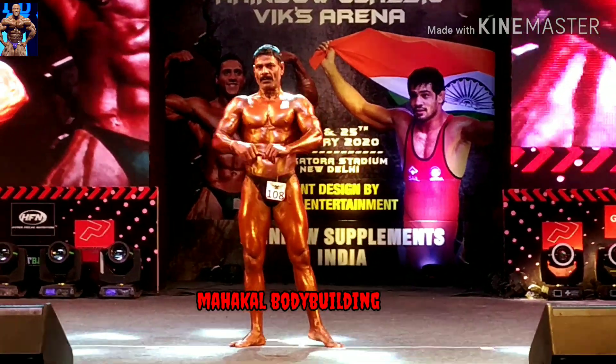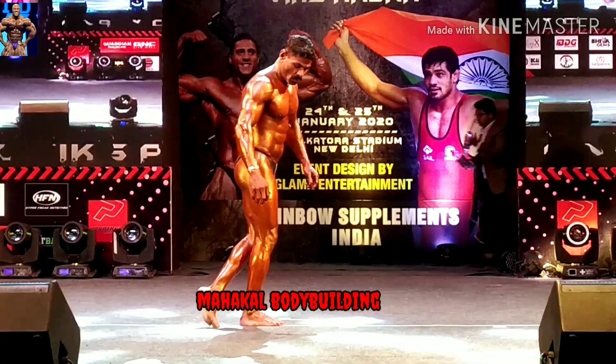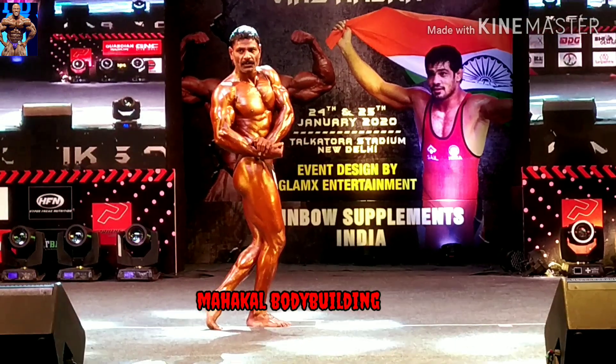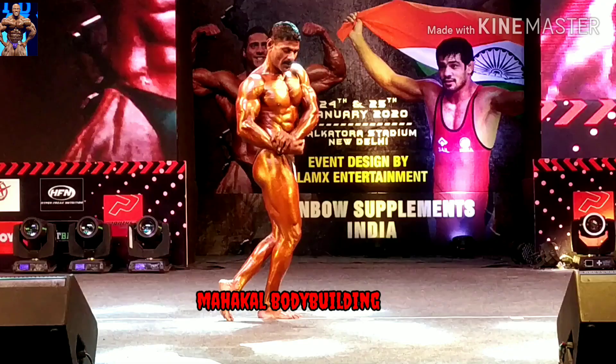Please be ready. Relax. Side chest with calf, any side. Relax.